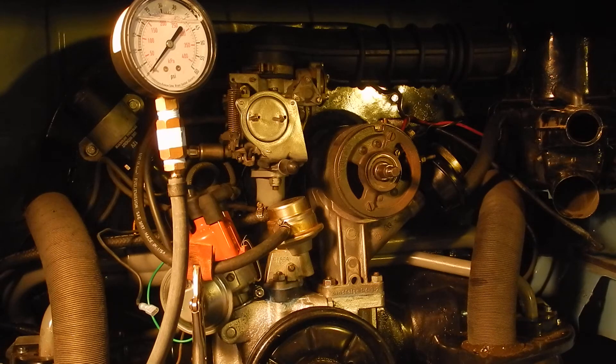You can see I've got the fuel line pinched off, the coil positive side disconnected, and the oil pressure sending unit has been removed. I've installed a small gauge — I just want to see if this thing is actually going to build up oil pressure.